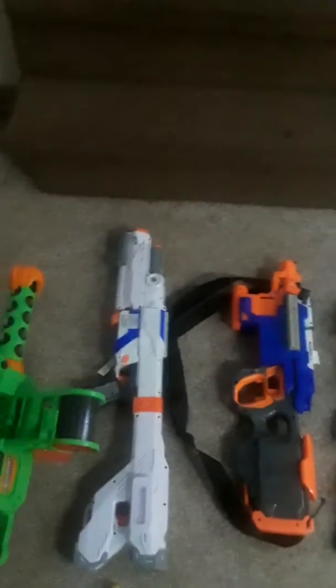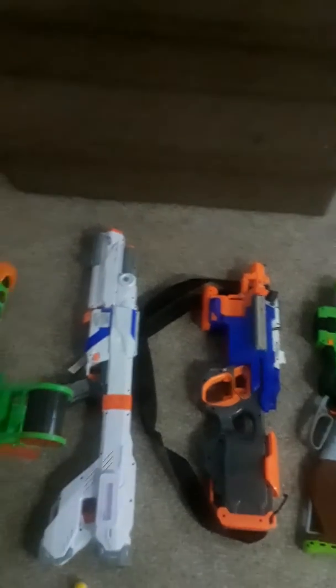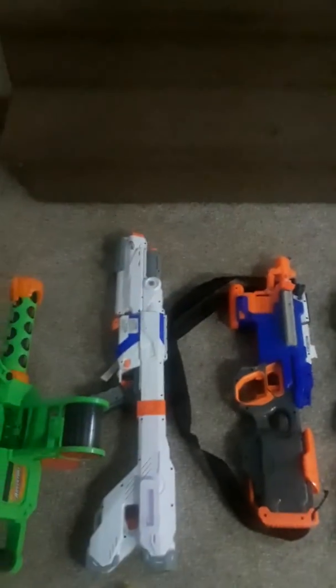Then we've got a Retaliator — it's got the Mediator barrel and stock on it, because ironically it looks more organic with that on anyway, and I kind of needed the space. Here we've got a Dart Zone Enforcer — of course, got to have a Chaingun because it's in the role somewhere.